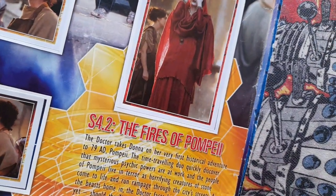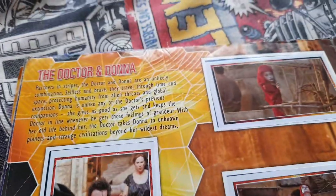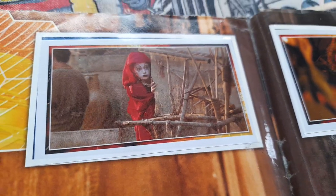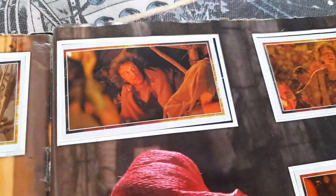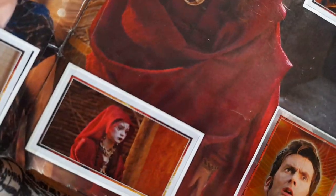And then series 4 episode 2, The Fires of Pompeii — that's quite cool pics and things. Look at him there. And then the Doctor and Donna together. There's the Soothsayer — the Karen Gillan Soothsayer. And mostly Fires of Pompeii pics of course, before the eruption where it's all bright and fiery. Karen Gillan Soothsayer there again. And the Doctor — Fires of Pompeii Doctor.